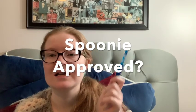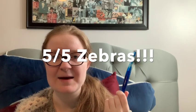Bottom line — would I recommend these hooks? 10 out of 10. I totally recommend these hooks. I love these. I've already bought more in different sizes because these are amazing. This oops hook is stunning. Spoonie approved? Oh yeah — five out of five zebras. These are amazing, amazing hooks — highly recommend them. If you've ever wanted to try an ergonomic style like this, try one of her oops hooks because that's probably the most cost effective for somebody who just wants to try it.